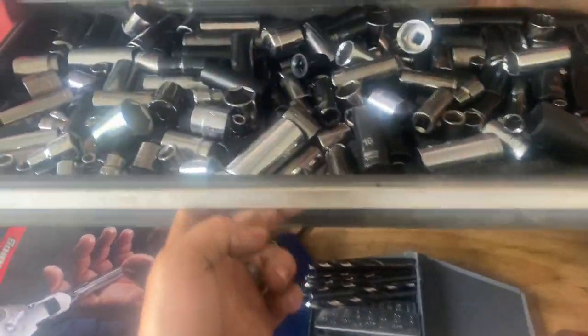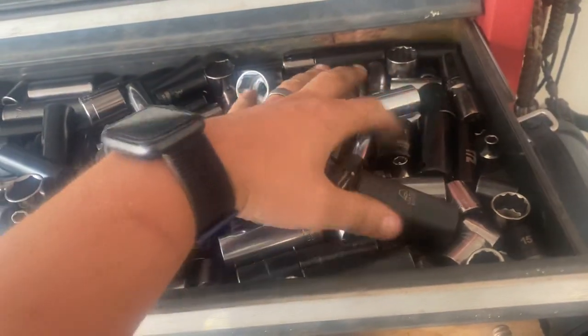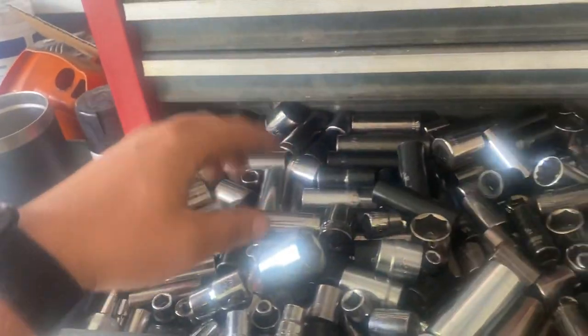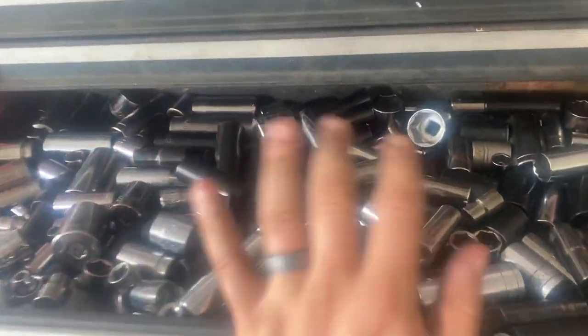Down here is where all my bastard sockets go — Dewalt, and there's a Matco ADV and an SK in there too. Basically where most of my cheap sockets go so I can modify them, mess them up, not care. This is where stuff gets welded on.